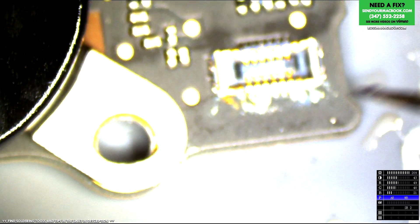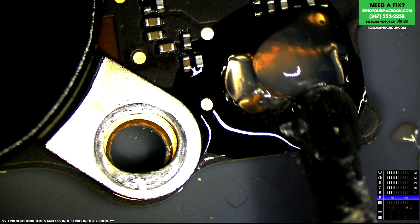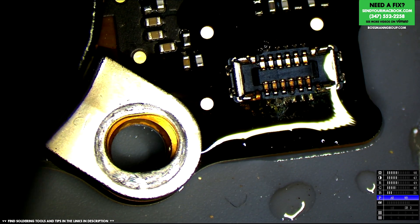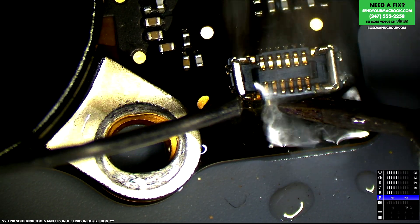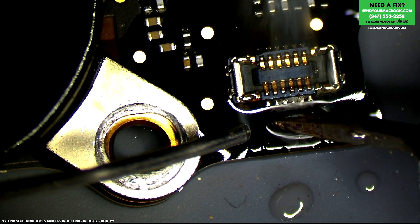So now we've got to go over the power button section. I really should get a microscope camera that has auto exposure and auto white balance. It's hard to find good stuff like that — they make adapters that let me use my Sony, but it doesn't crop out a lot of the area that it should.